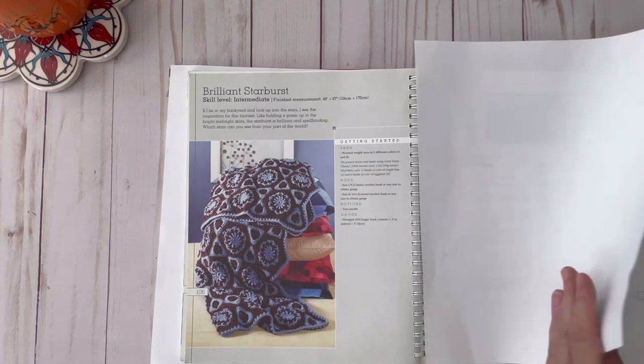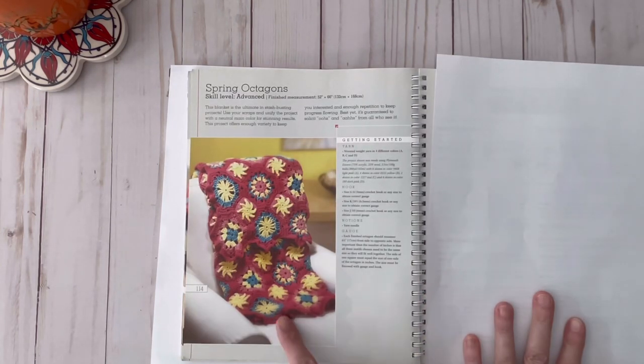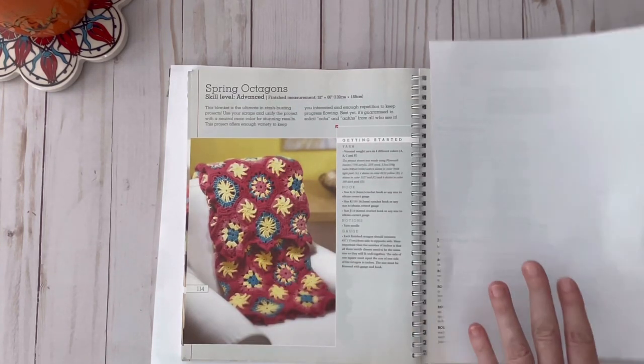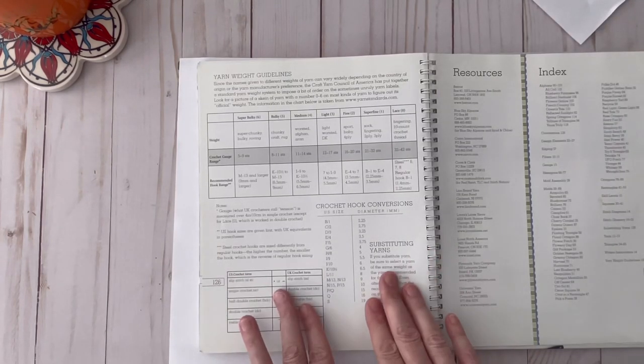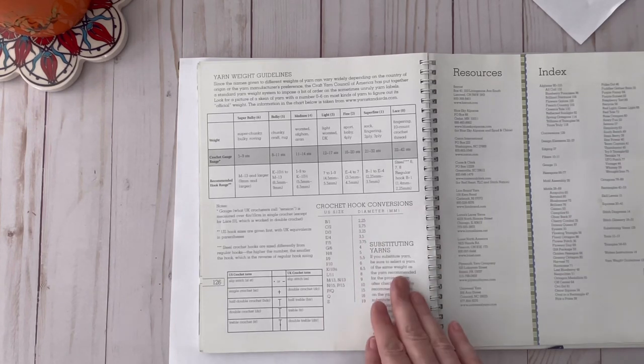This one is called Brilliant Starburst — that is just gorgeous. This one is called Ocean's Tide — I really love this one. This one is called Spring Octagons; I love that it just looks like it has a lot of texture. And then this one is called Yours Truly. In the back of the book they have yarn weight guidelines and crochet hook conversions, substituting yarns, and then an index.